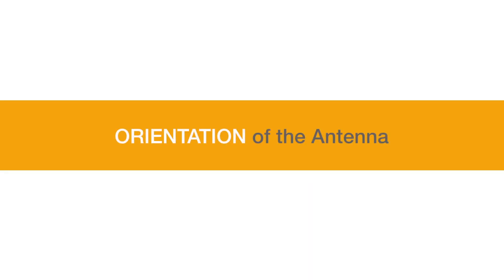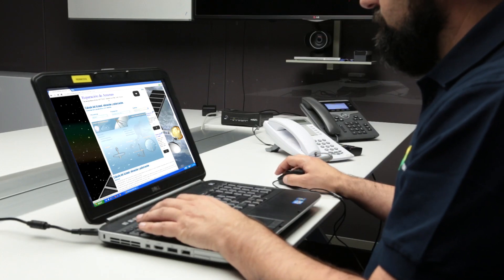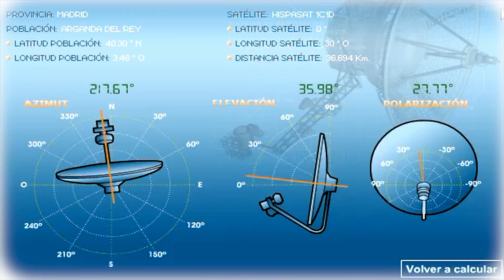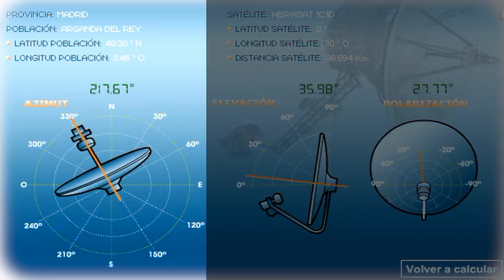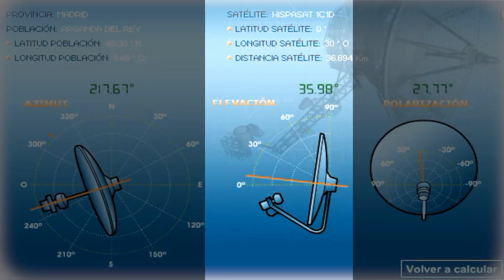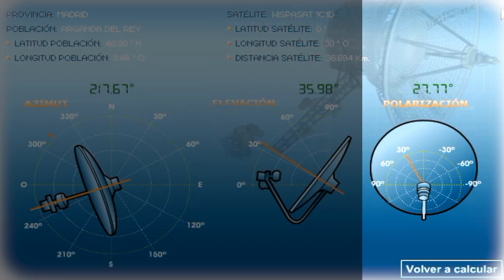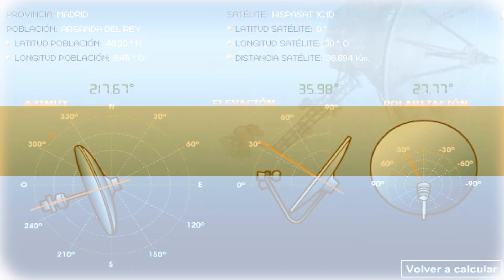Orientation of the antenna. Before beginning the orientation process, it is necessary to obtain the azimuth, elevation and polarization values for the GPS position of the installation. These data can be obtained on many different webpages. For example, in the case of Madrid, the values would be: Azimuth 217.67 degrees north, Elevation 35.98 degrees, and Polarization 27.77 degrees north.